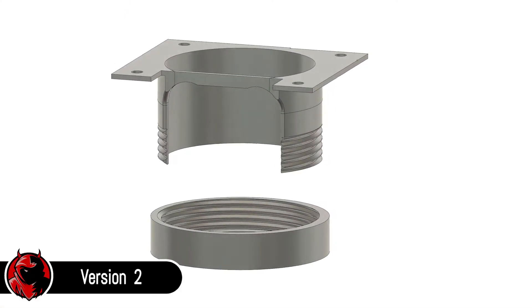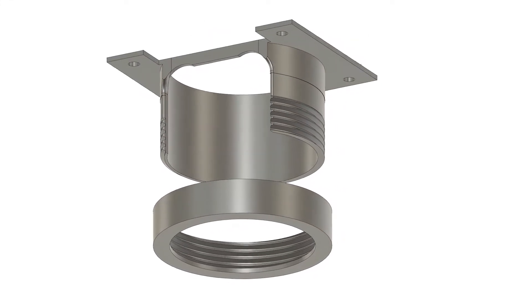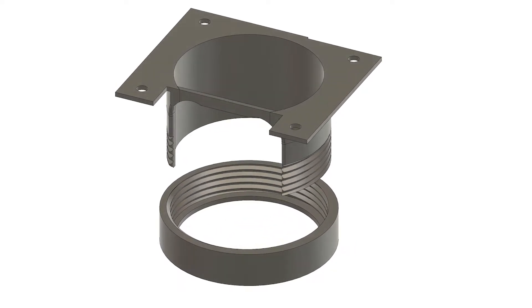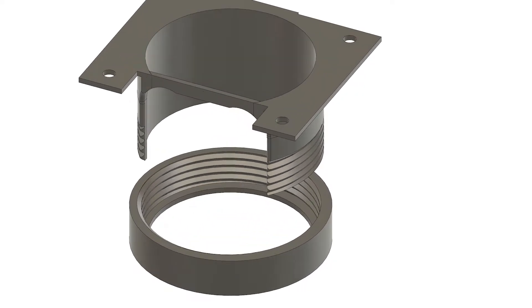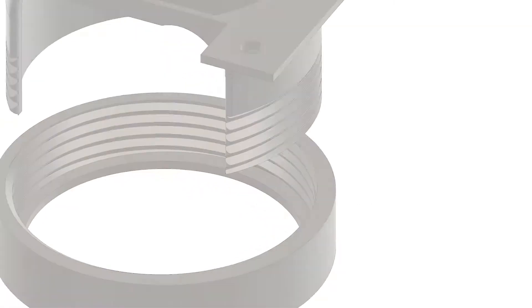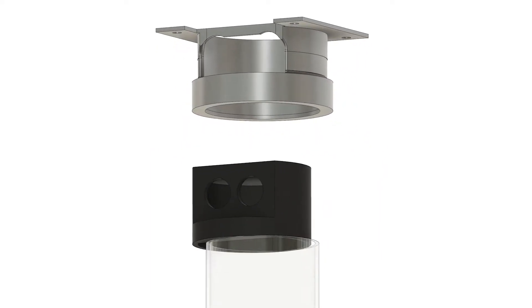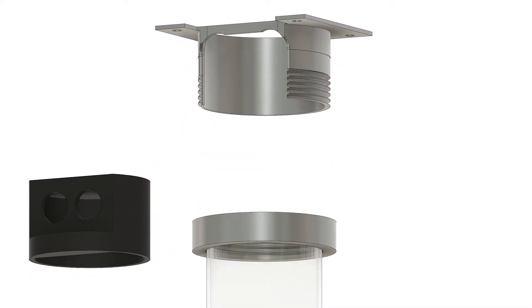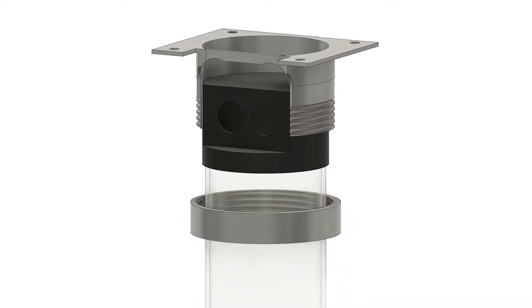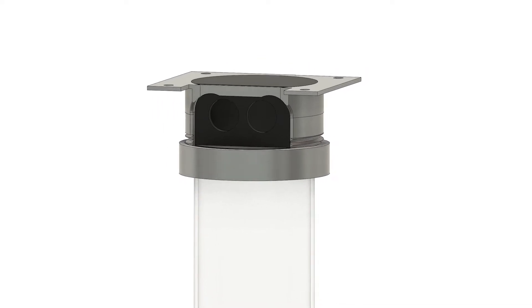The second version had a similar principle — base plate and the tube element — but this time the tube element had a thread. A separately printed ring would hold the reservoir top inside the bracket, using a lip on the bottom of the ring. During assembly, I would remove the reservoir top, slide the ring on top of the reservoir body, put the reservoir top back, and then slide the reservoir into the bracket. The ring would then be screwed onto the bracket and hold the reservoir in place.